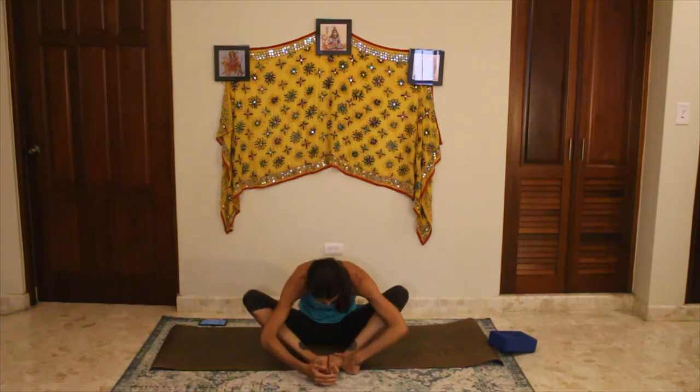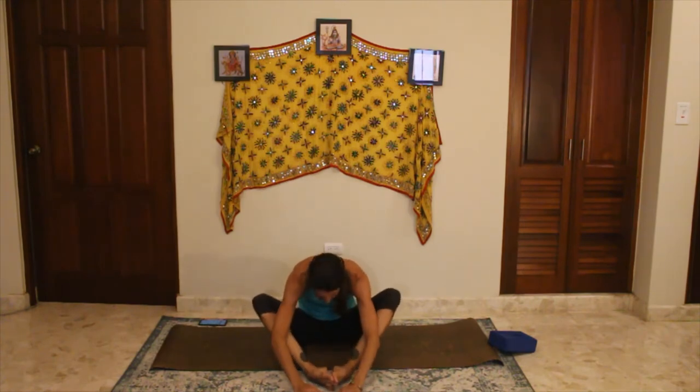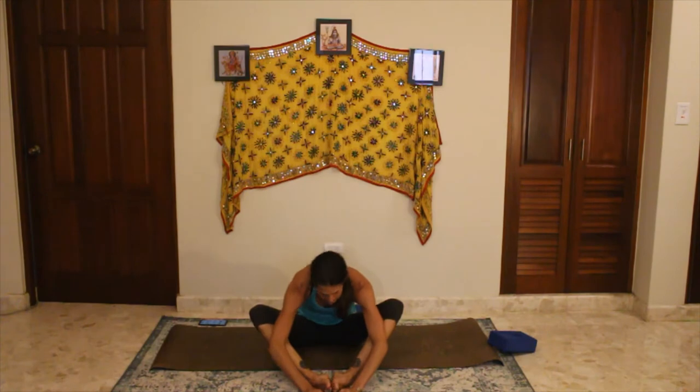Take a couple of breaths in and out, then go ahead and release, rounding over, letting the head drop down. Breathe into the back body. If it's really uncomfortable, move your feet out a little ways from your body — that will give you more space and you can perhaps release a little bit more down.